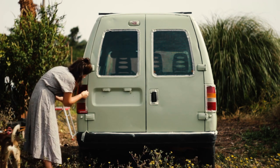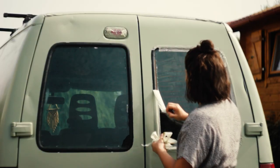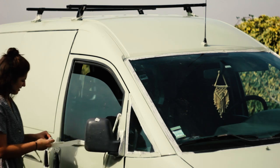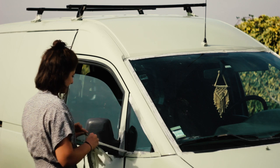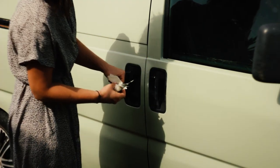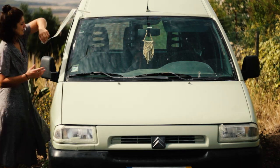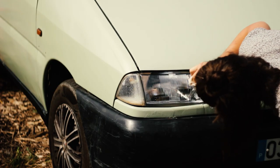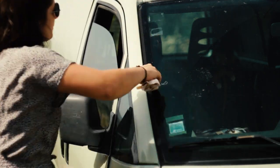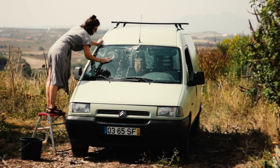Then came the best and most satisfying part of this project which was removing the mask tape. After cleaning any glue remaining and some splashes of paint with thinner, I washed all the glasses and the bumpers.